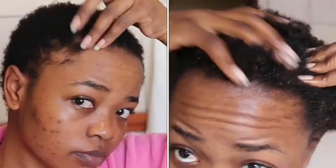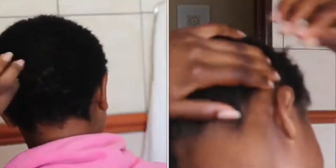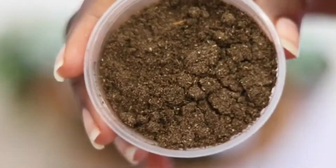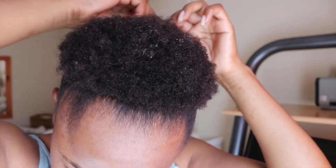Welcome back to my channel, and if you are new, welcome as well. Today we are doing a final update on the Shebe product. We are from the left, guys — as you can see, that is how my hair was. I was using this product called the Shebe products. A detailed video is in the description box if you want to see where we started, so please go watch that video before this one.